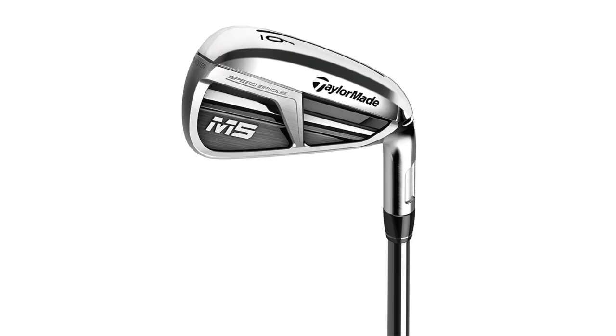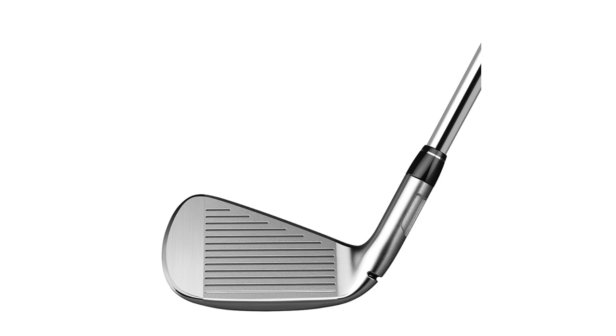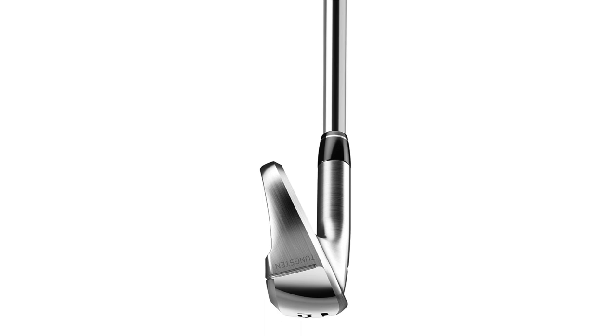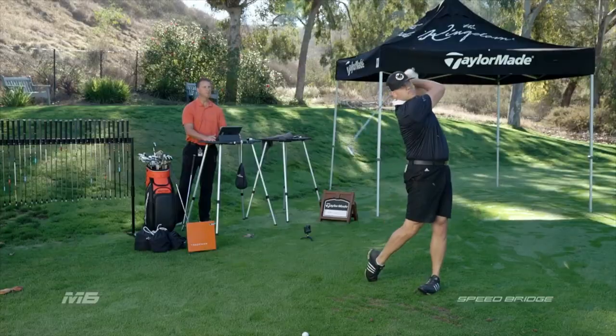The M5 is what we term a compact game improvement iron. It has all the technology built into the M6, but in a smaller, more traditional shape. We achieve that through multi-material construction — we incorporate tungsten into the head, which allows a shorter blade length, less offset, a smaller top line, and a narrower sole that gives better players the ability to work the ball. You get cleaner turf interaction. This one is designed for the mid to even low handicap range. Several of our staff and home pro staff players around the country have come out, tested these, and it fits their eye. The older gentleman who maybe has lost a little head speed over the years — this gives you the performance without having to take the larger clubface if you prefer something smaller.